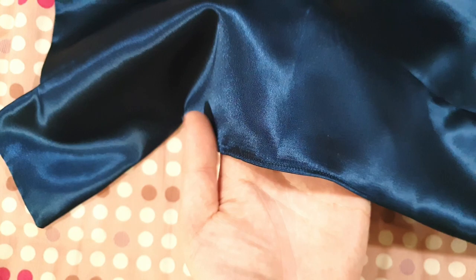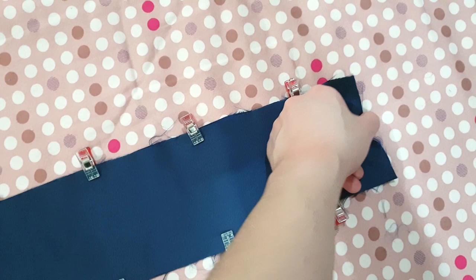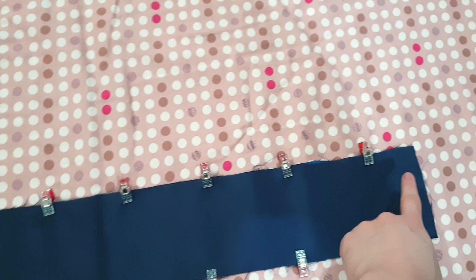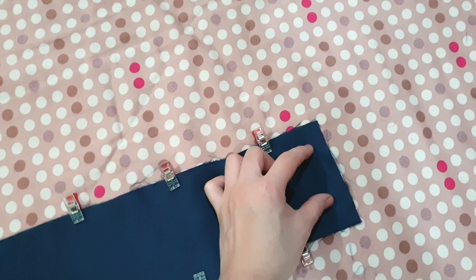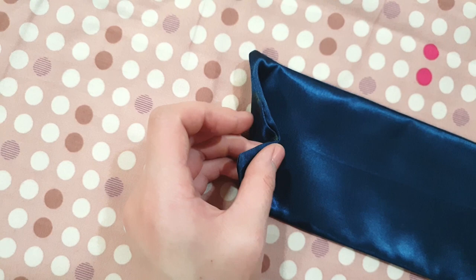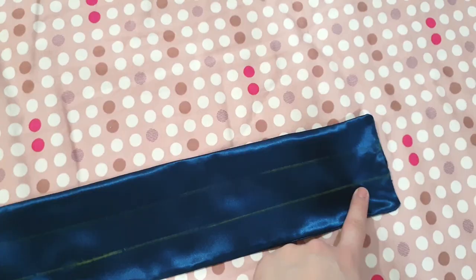Now we're going to do the garterized back. Place your fabric right sides together, already pinned in place, make sure it's aligned, and sew a straight stitch all around the edges — but leave a small gap on one side so you can flip it right side out. After flipping and ironing flat, draw lines that are one inch thick. We have three casings that are one inch thick — these three will hold our elastic. Sew straight stitches on these lines to create the casings.